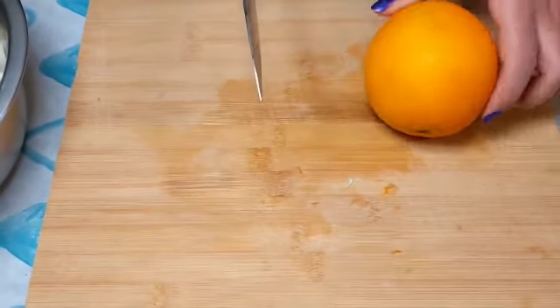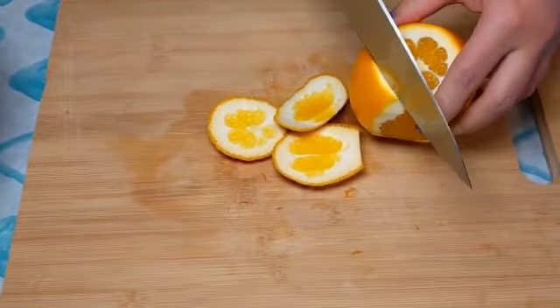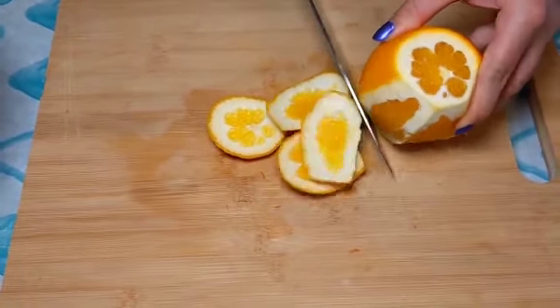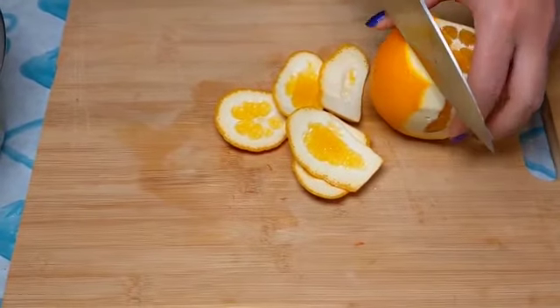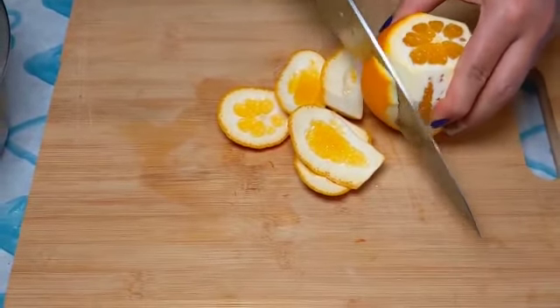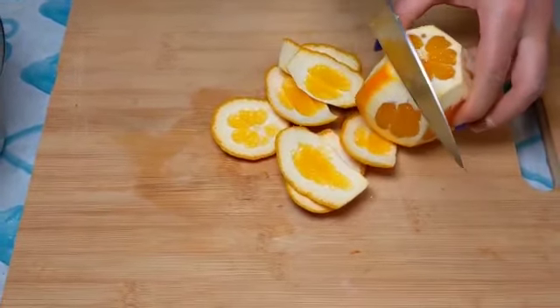Then we peel one orange. I will use the peel also — it adds extra flavor — but I will not puree it at the end. I will remove it once all the ingredients are boiled and ready to be pureed.